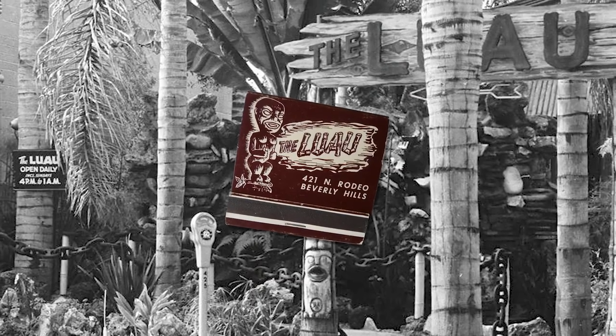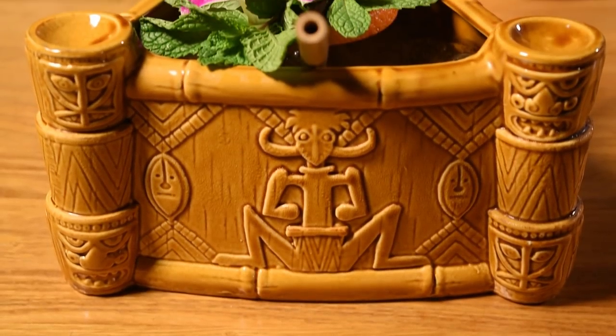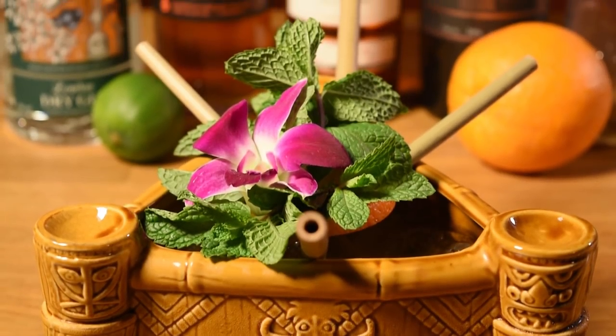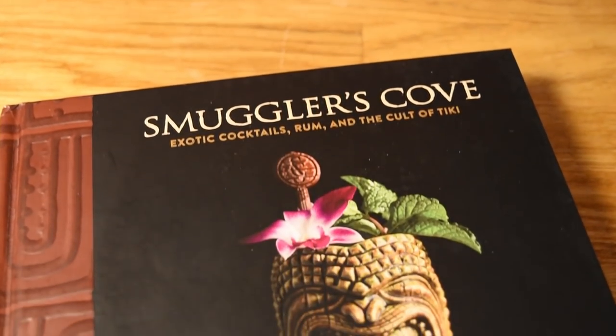About ten years later, Vic's recipe was reinterpreted by the crew of the Luau in Beverly Hills. They swapped light rum for gold, rebalanced the spirits, replaced lemon with lime, favored the orange as the dominant citrus, and split the sweetener between Orgeat and Simple Syrup. Half a century after that, this recipe was further tweaked by Smuggler's Cove to favor the Orgeat over the Simple Syrup.